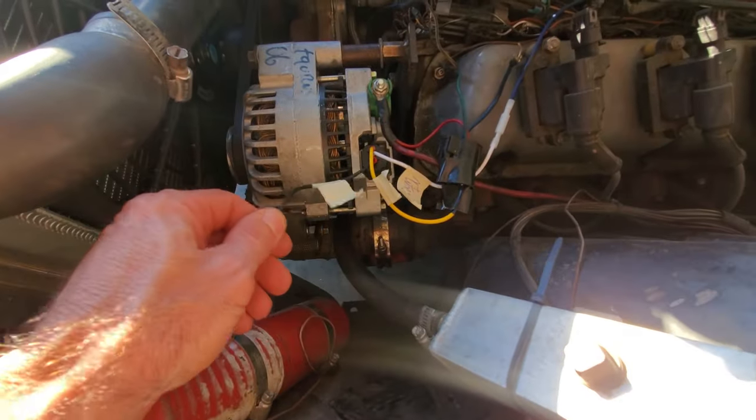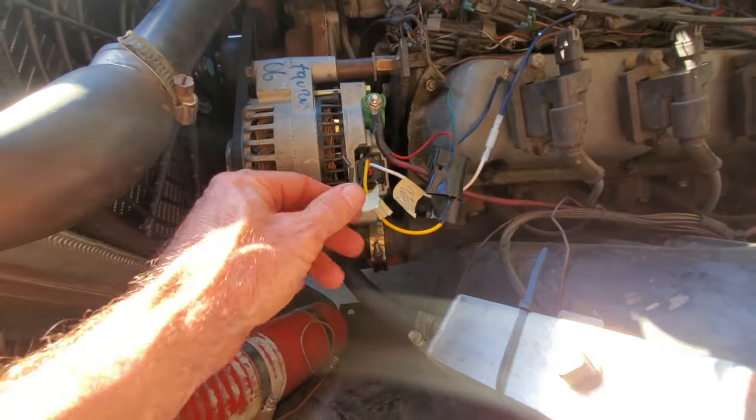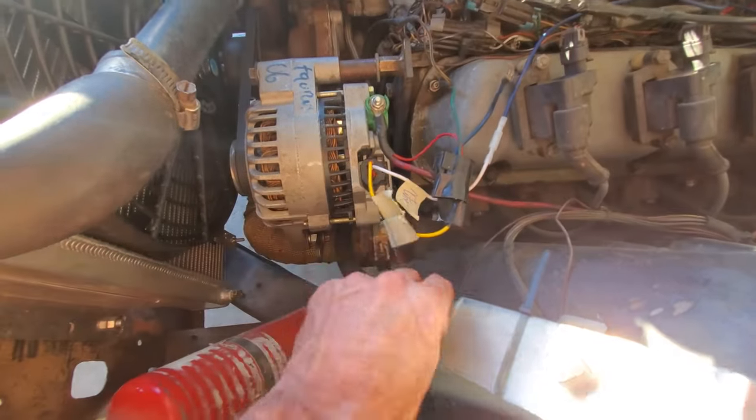From what I understand, the output is inverted from what you would normally expect. But I might fuss with this down the road — it's just nerd data. Nobody really needs to know how hard the alternator is really trying to work.